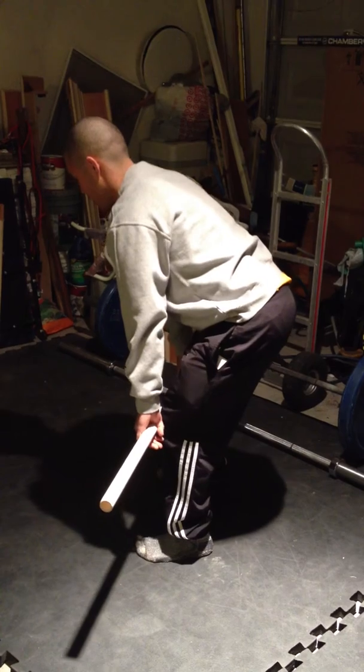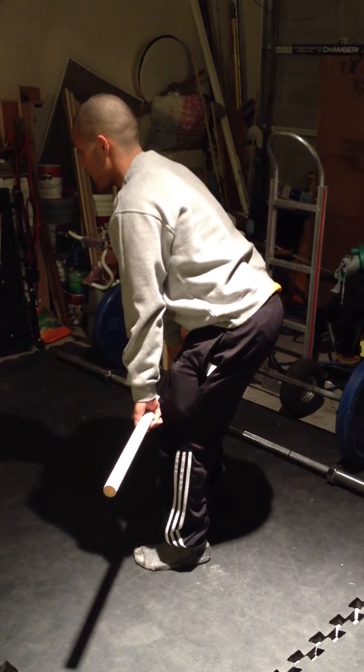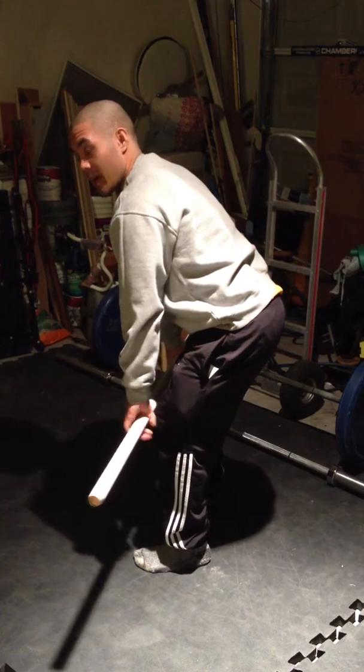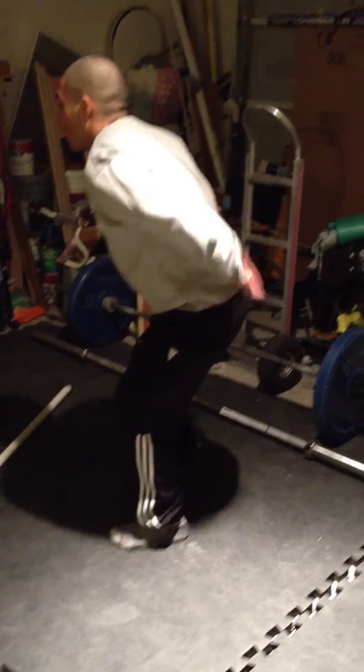You're going to pull up. As soon as you clear the knees, you're going to activate your lower back. Activate your lower back. All of this is just straight up — you're tightening the lower back straight.